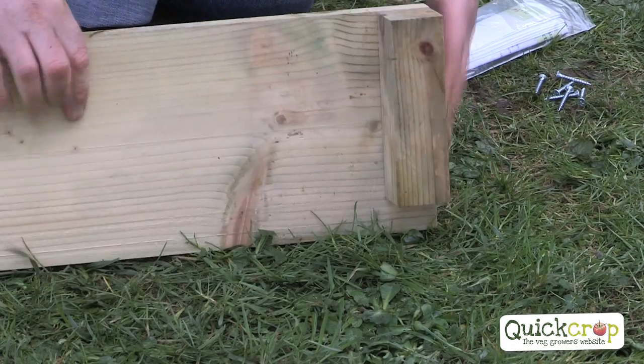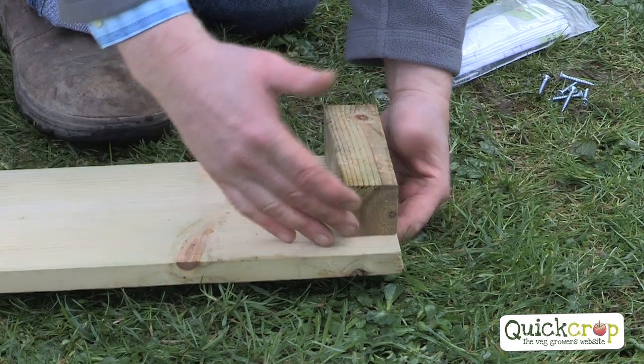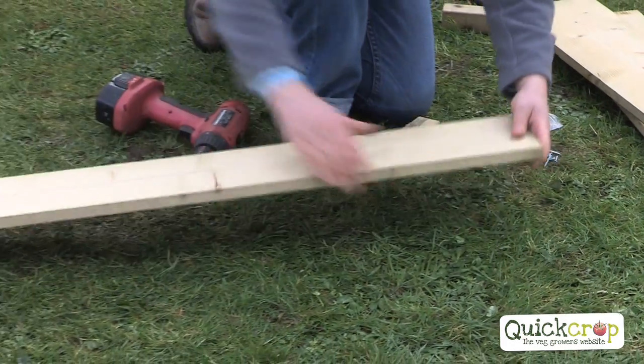On this bed the post is just slightly shorter than the outside of the timber, and that's for a cloche or a cover that we can sit in there if we need it. As shown here, there is a gap on that end so we need to do it the same way around.